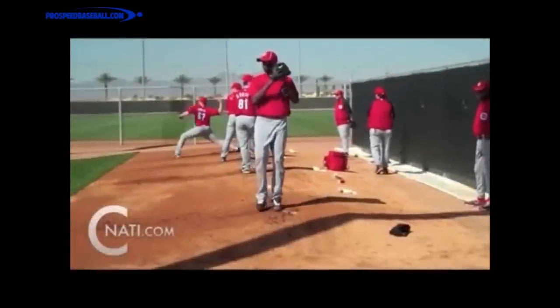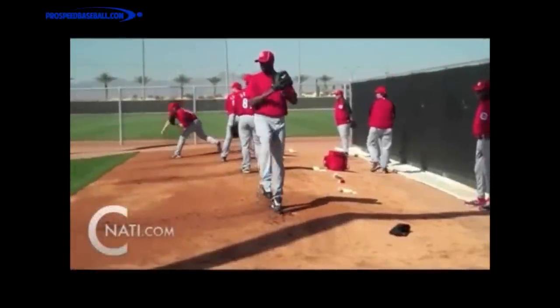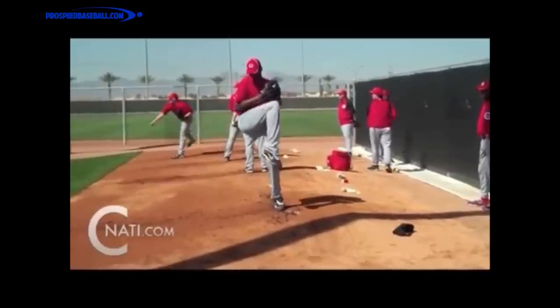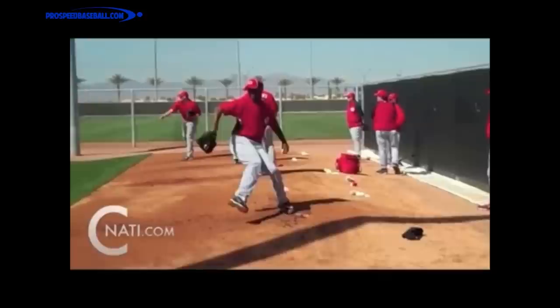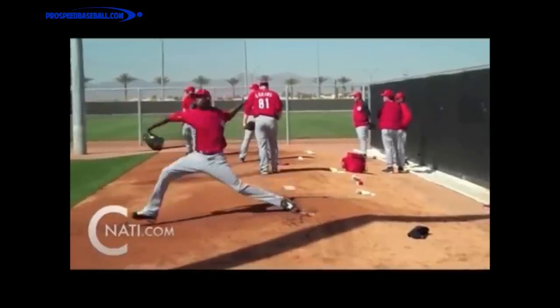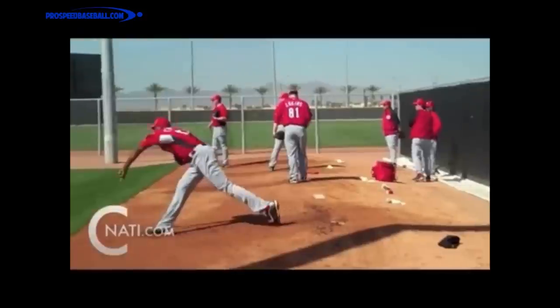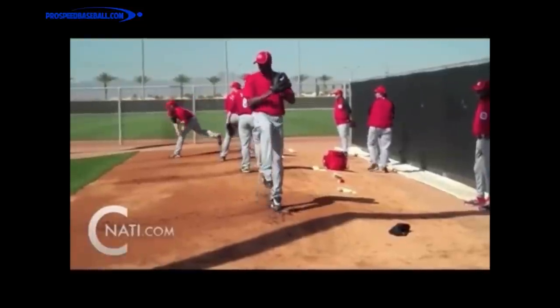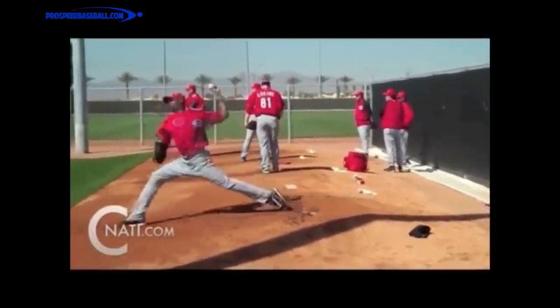Hi guys and welcome back to ProSpeed Baseball. Today we're going to be taking a deeper look into Aroldis Chapman's technique, one of the fastest pitchers of all time. We're going to talk about how you can create momentum with the body to add to the speed of the arm. If we have the proper stride and we start out with momentum, we're going to be able to add a lot of speed to your pitching mechanics and a lot of velocity.